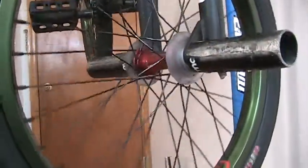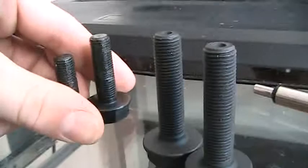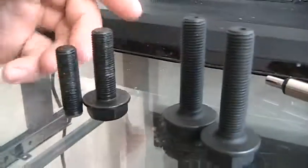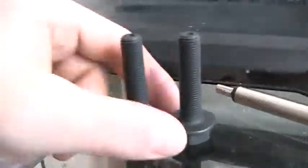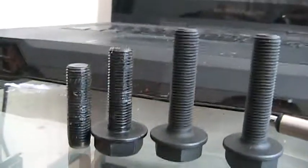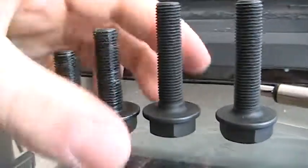Still got my Birdcage rims on there — review on that coming soon as well. Pretty much, I snapped the head off. I emailed Kink and sent them a photo. I did not need my receipt, and about a week later I had received two new bolts in the mail. And they sent me different bolts.